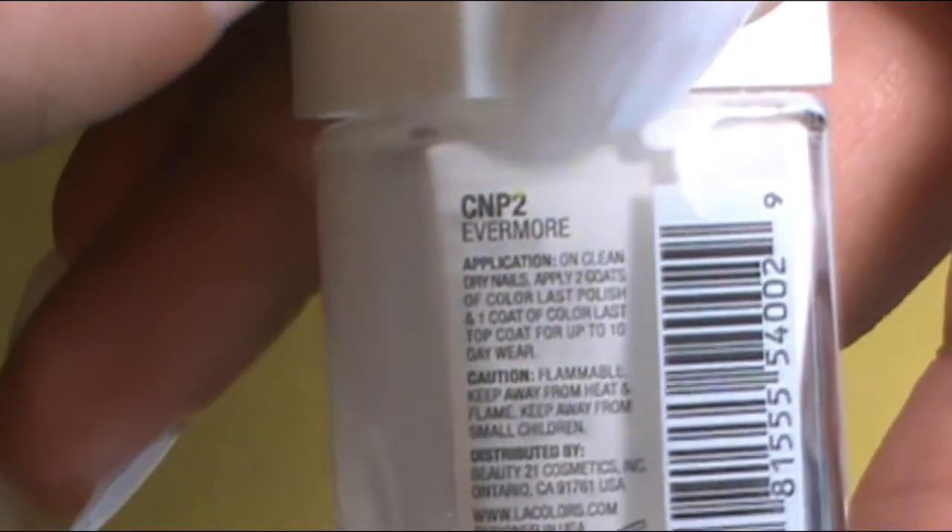Within this nail tutorial, there's going to be a rainbow ombre at the cuticle portion of these nails and across all of the nails. I really want the colors to be opaque, bright, and lovely. So I wanted to apply a white base down — I applied two coats of white, which is the LA Colors Color Last Evermore.